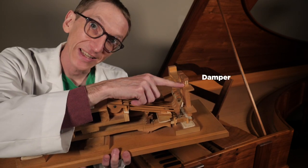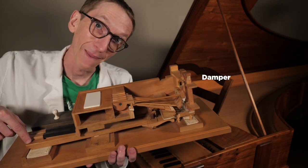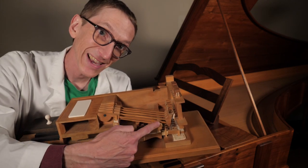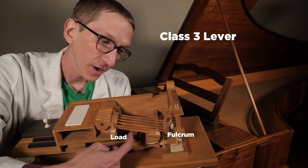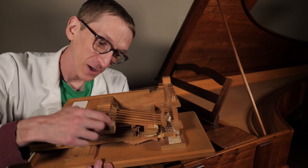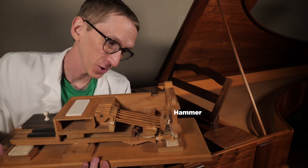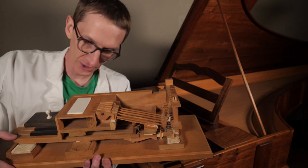First, it lifts this bit — this piece rests against the string so that it does not vibrate unless I press the key, and when I let go, it stops the vibration again. Secondly, this pushes up a little piece of wood, which is connected to a class 3 lever. The fulcrum is over here, the load is over here, and the energy is going up in the middle. Then this lever is connected to another class 3 lever, which has the hammer connected to it. So the class 1 lever pushes up this class 3 lever, which pushes up this class 3 lever.